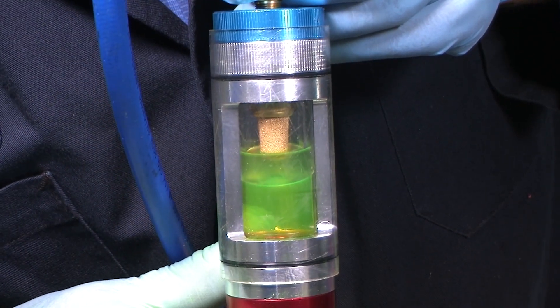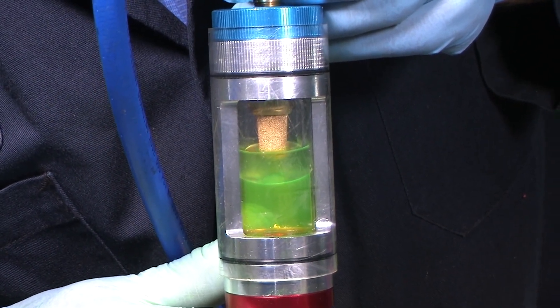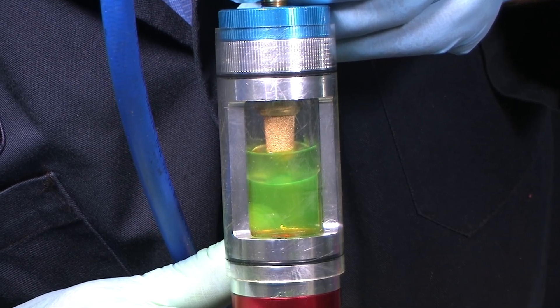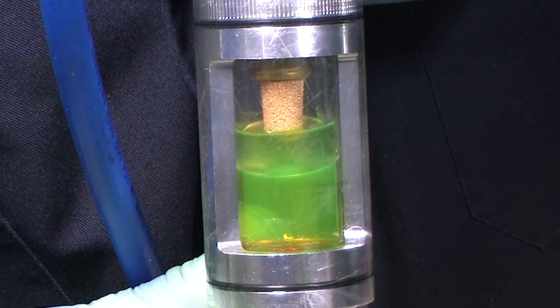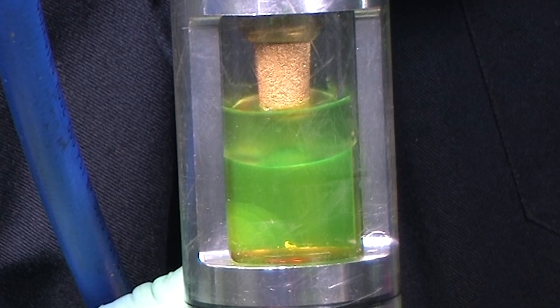Here we are using the tool to inspect the miscibility of the oil and refrigerant. A normal refrigerant sample should look homogenous. Here, however, there is obvious evidence of separation. This may indicate the use of a poor quality or incorrect oil, an improper system additive, or the presence of moisture.